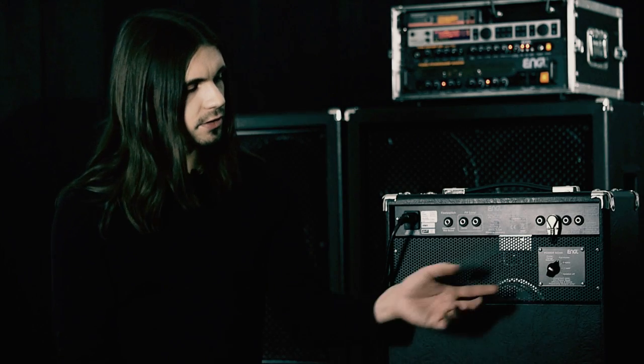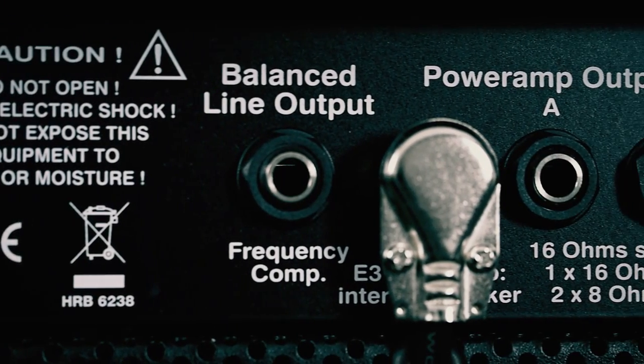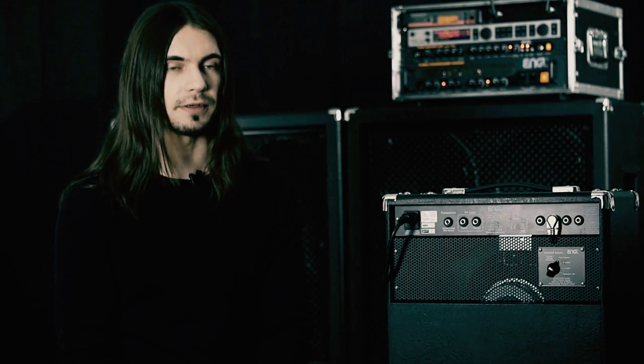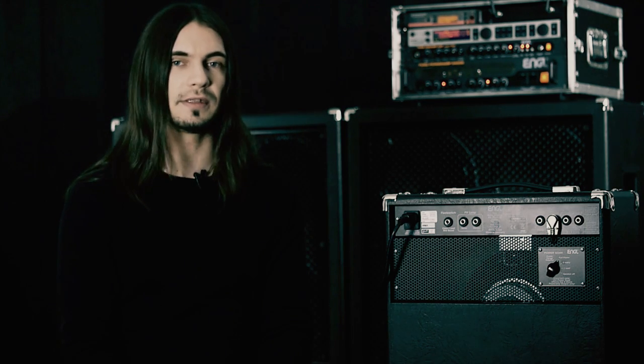Using the Geekmaster as a recording tool is pretty easy. At the back, you just turn off the speaker at the PowerSock unit and record the balanced line output. It's frequency compensated and comes with speaker simulation. So in fact, you can record pretty easily with a real tube amplifier instead of using a modeling amp that causes latency problems.